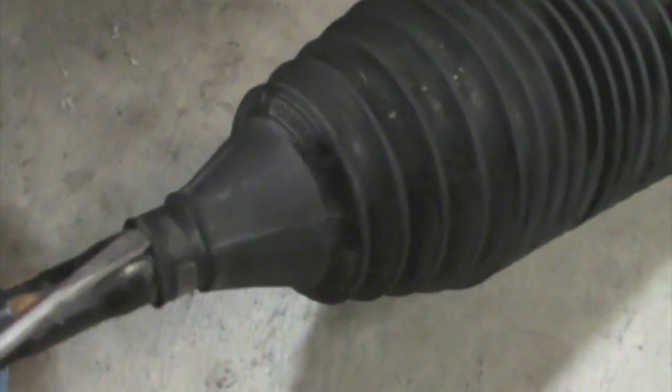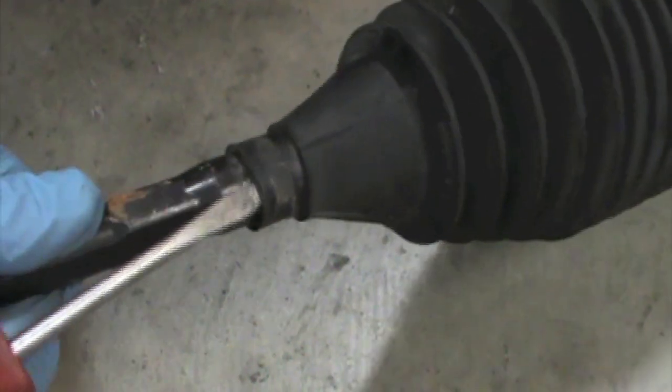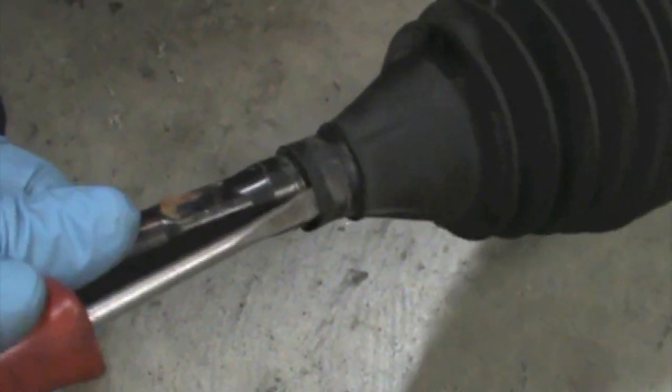Next we're going to disassemble our stock tie rod so that we can reuse the boot. Go ahead and use a pair of pliers to remove the OE clamp. Then a little trick — get a screwdriver in between the boot and the stock tie rod so that it's no longer stuck.